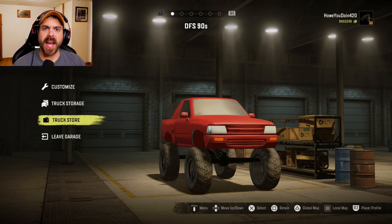Alright everybody, my name is Howitzer, and welcome back to SnowRunner. Today we have this one, the DFS-90S.